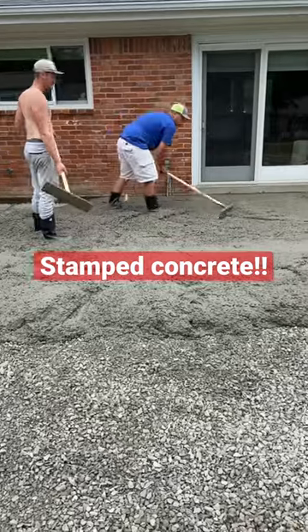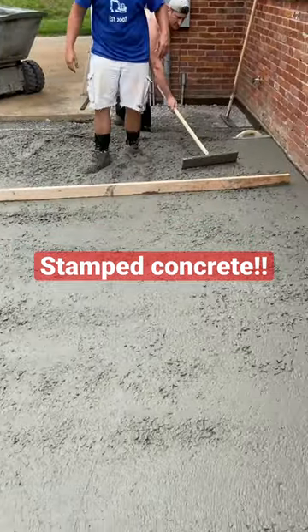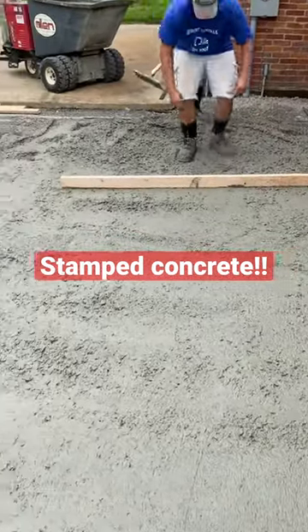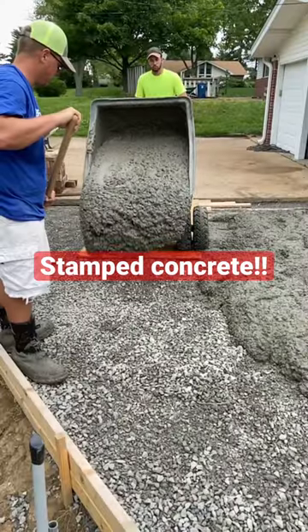There's me right there with the come along doing all the work — look at me, working super hard. And I see I'm actually working there. Still straightening it all out, getting it nice and flat by eye before we go and actually do the finishing.